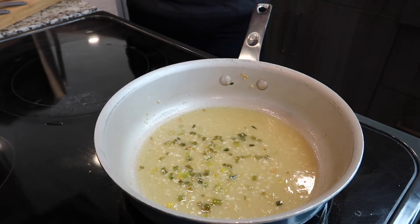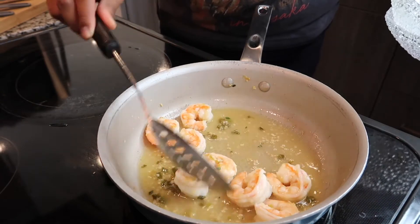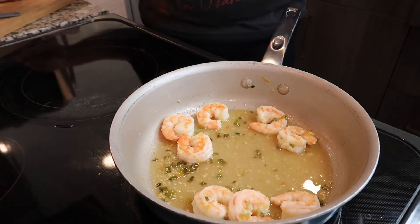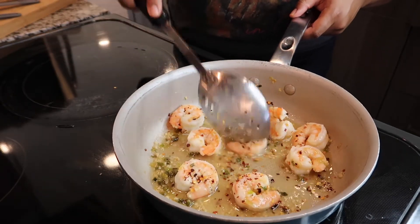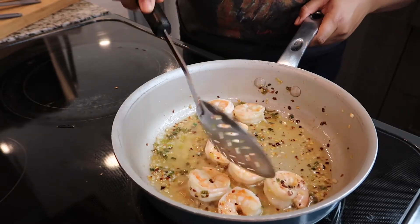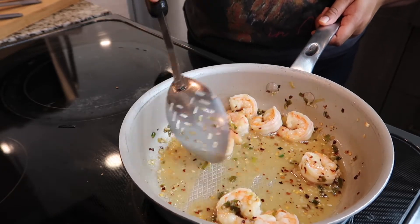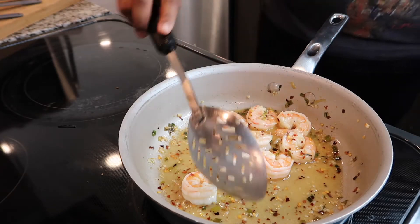We've removed the shrimp scampi from the heat. Now put your shrimp back into the pan and constantly coat everything around. Add your salt, add your pepper — I'm using red pepper flakes since I don't have any black pepper. Coat everything all around. You can use red pepper flakes if you like more of a spicy flavor rather than the subtle taste of black pepper — black pepper is very subtle, whereas you get real spiciness from cayenne or red pepper flakes.